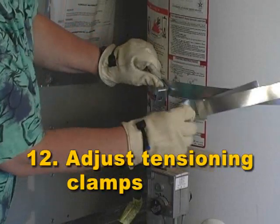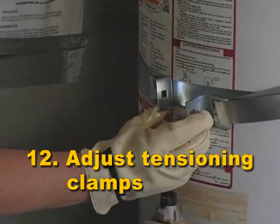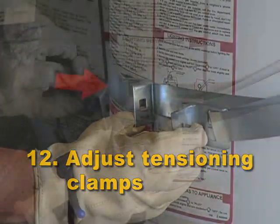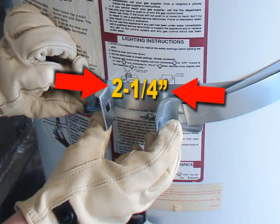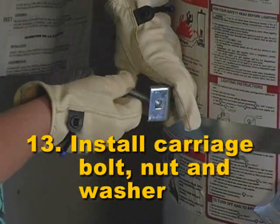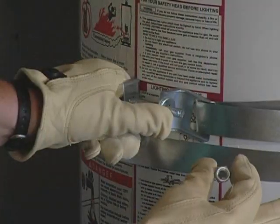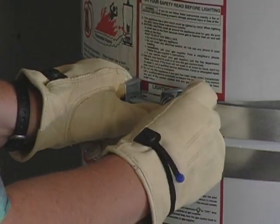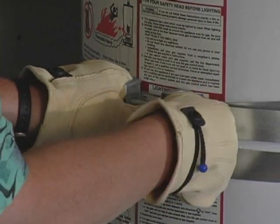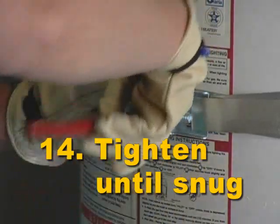Step 12: Adjust the tensioning clamps so that they are about 2¼ inches apart. You can adjust them by pulling more or less strap through the buckle. Step 13: Install the carriage bolt, nut, and washer through the clamp as shown. Step 14: Tighten until snug — don't over-tighten, as that can damage your water heater.